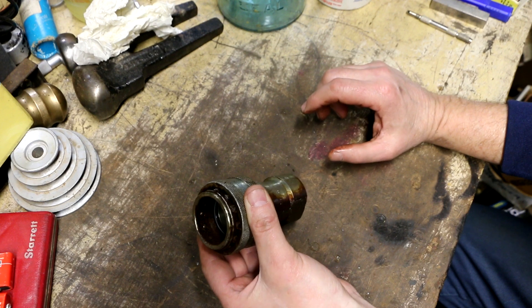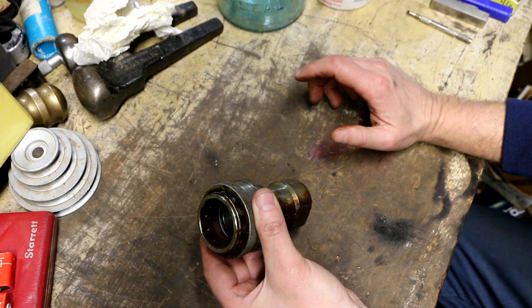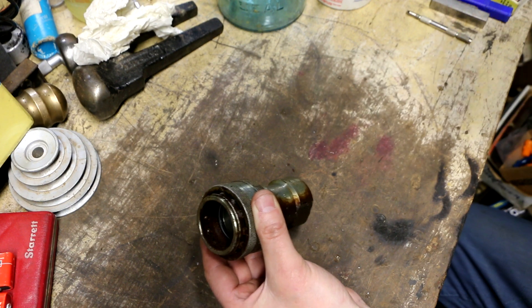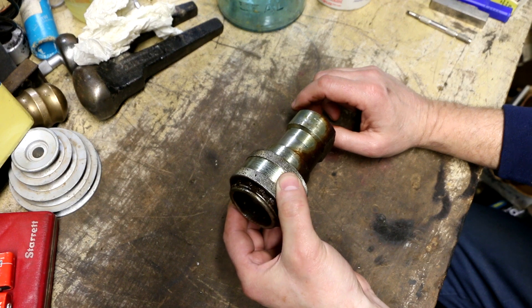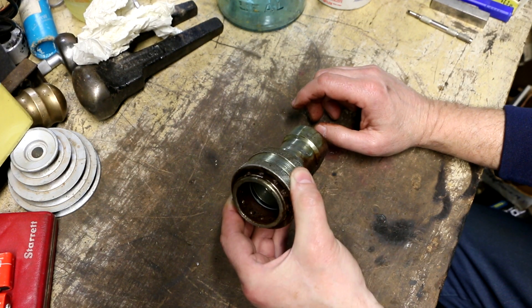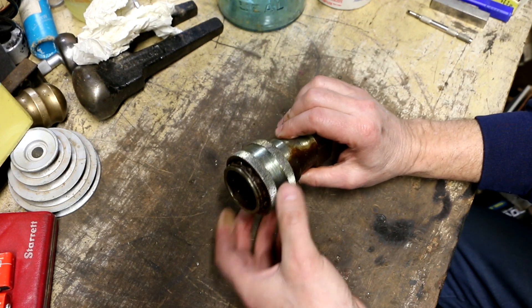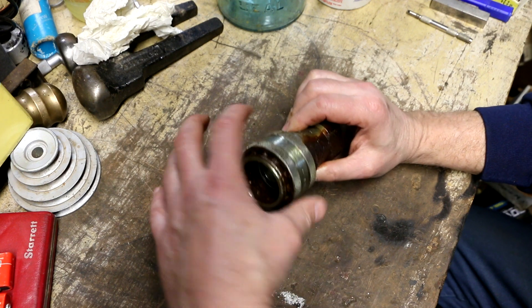Since my backhoe needs repair right now — it's got a bad hydraulic cylinder — I want to continue to use the tractor loader while the cylinder's out in the shop. So I went to disconnect it. One of the couplers disconnected no problem, and this one would not come off.